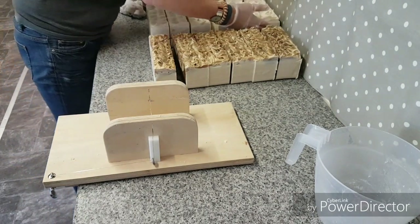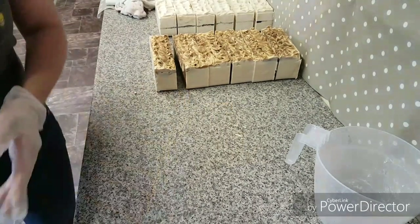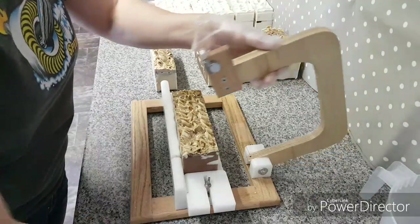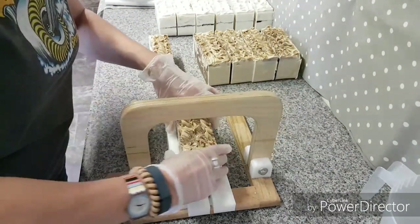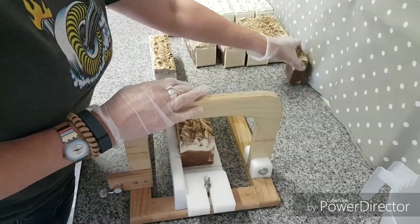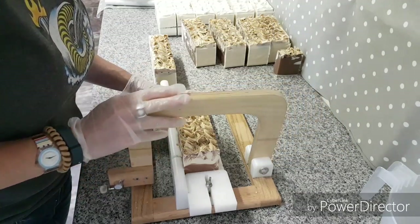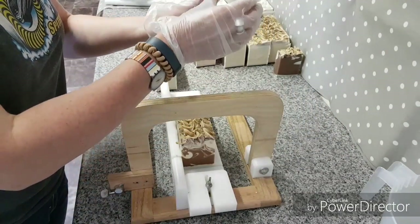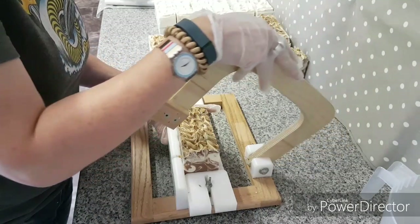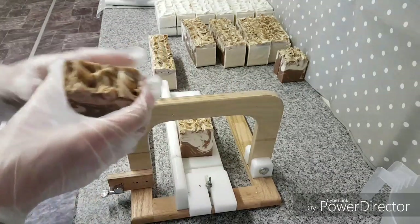I'm just going to set up my other cutter and I'll be back. Okay, so I'm going to pop these at an inch and a quarter. Now this cutter broke a while back so I've had to fix it - one of the wires had gone, which was a bit of a pain, but it's okay now. I didn't realise how easy it was to fix it so I just left it and was using the tank for a while. But I decided to take it home, take the spare wire that came with it, just look at it, and I managed to fix it within about half an hour.